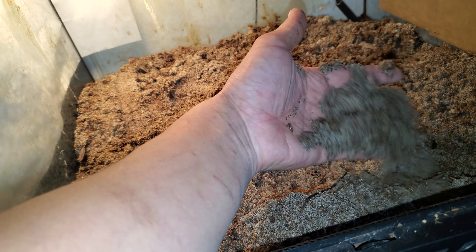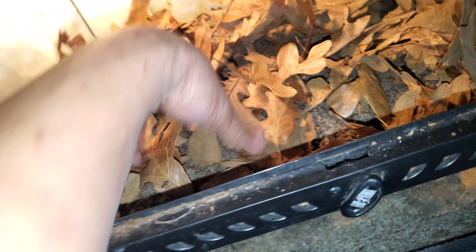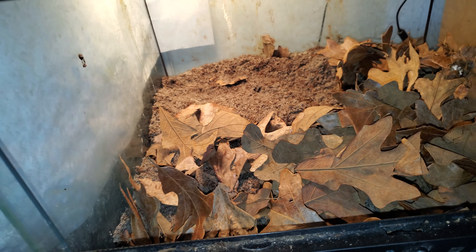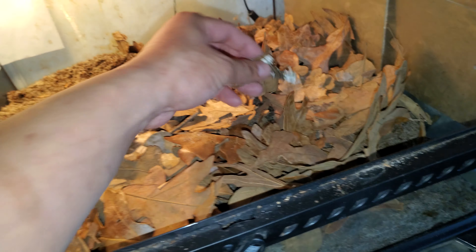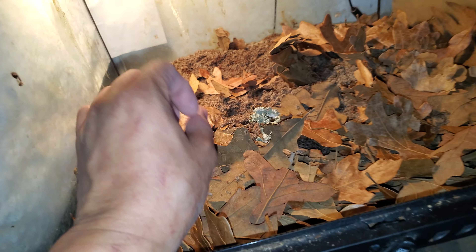After placing just a couple inches of moist sandy soil, I then put a dry medium, which is this leaf litter here. You can use as much as you like, but I kind of cover the base a little bit. This gives the animals something dry to sit on instead of always being on the moist bedding underneath, and it also traps the humidity a little bit better, conserving the moisture within the soil.